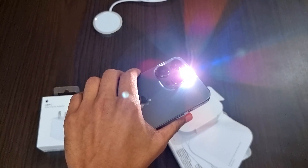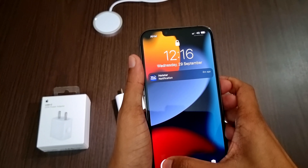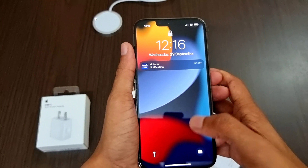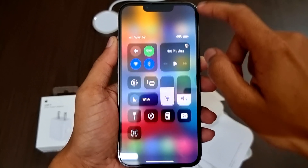Moving on to the lock screen: on the bottom left corner, tap and hold up to three seconds and release the flashlight icon to turn on the flashlight, and do the same again to turn it off. The same thing applies to turn on the camera from the lock screen.